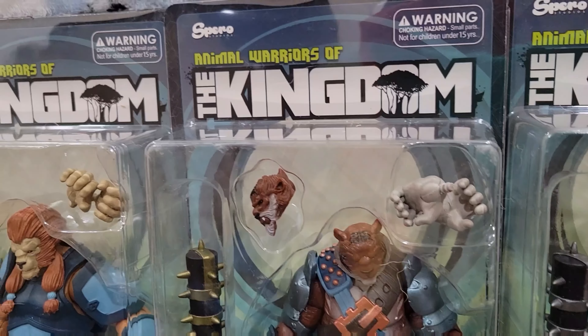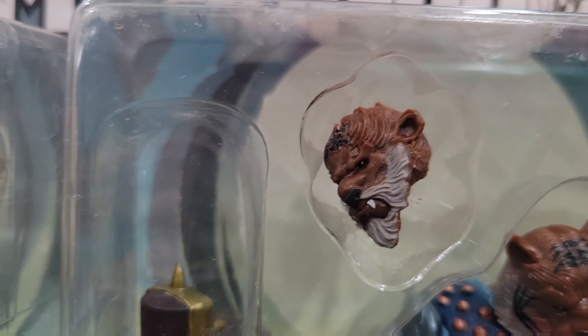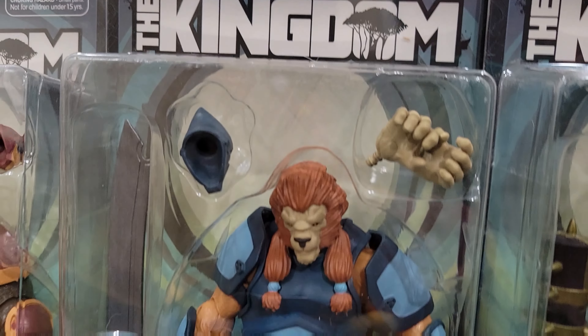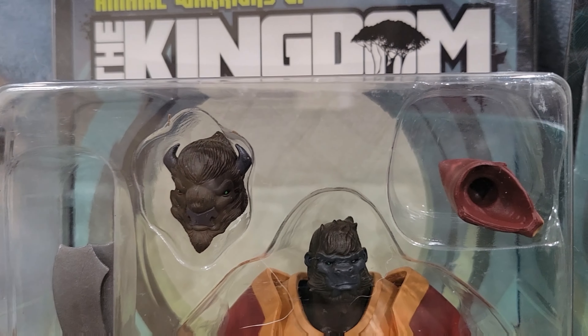And we have some interchangeable hands for Benghis Khan. A little closer look — beautiful. Love that head. King Hannibal's face is just absolutely perfect. It looks like he's regal. He's a king. And then we have the warrior, which is a gorilla ape with a bison head, and actually an interchangeable — so he comes with two swappable heads.